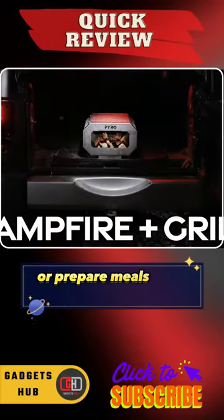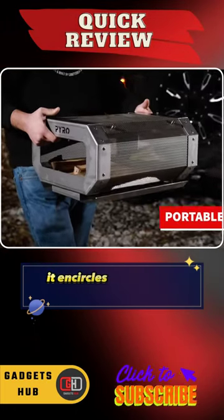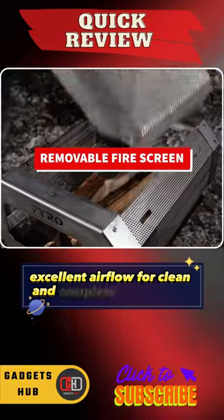Stay warm outdoors or prepare meals with friends in the garden with the Pyro portable campfire pit. It encircles the fire in a protective mesh to provide excellent airflow for clean and complete combustion.